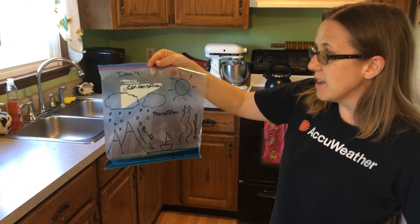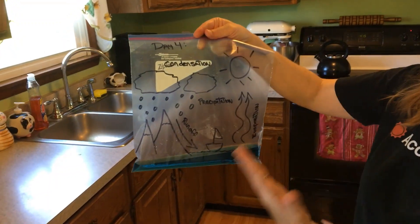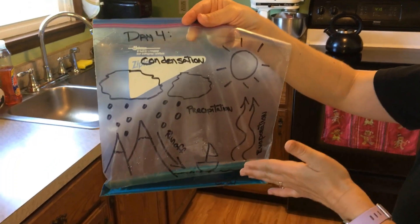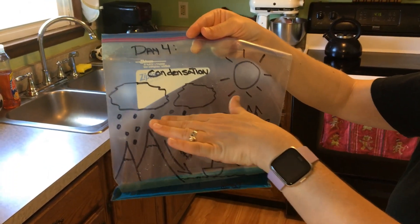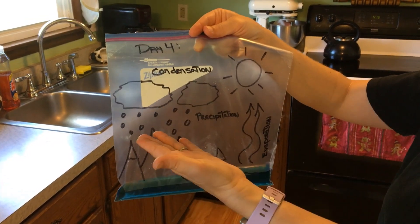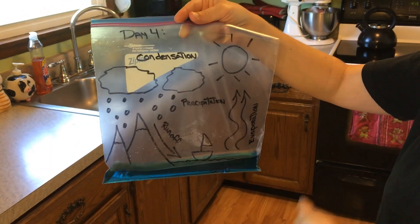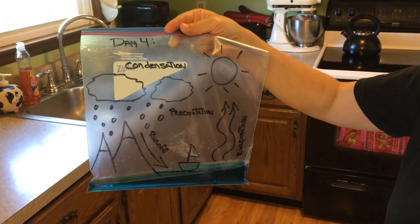The water cycle is essentially the sun heating the ground, and then the water in the lakes, rivers and oceans evaporates. The water vapor will rise, it'll cool, condense, and we get clouds to form, and then we get rain and snow to fall back on the ground. It's like a Ferris wheel that goes up and down in the atmosphere, and it's really critical for weather.